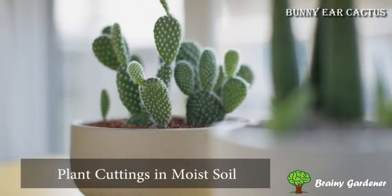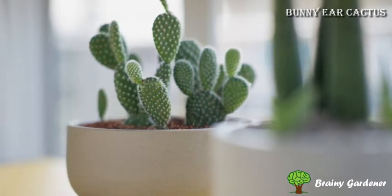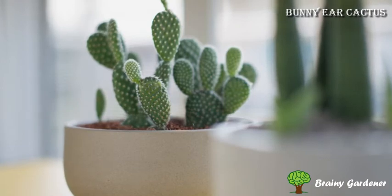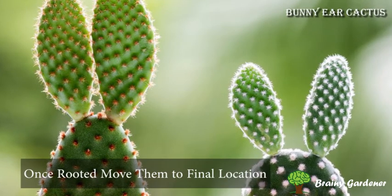First, plant the cuttings in moist soil and keep them in a warm place until they start to grow new roots. The cutting doesn't need water to grow roots, so hold off on watering until you're sure it's established. Once they have rooted, you can move them to their final location.